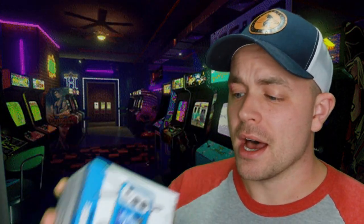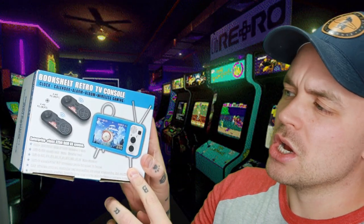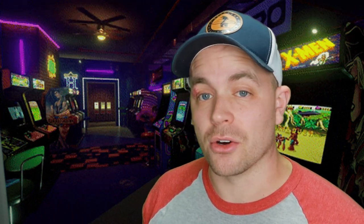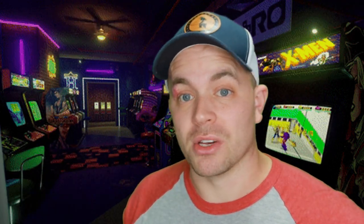So I'm going to show you guys the box. It's a portable gaming console that also doubles as an alarm clock — kind of a random combination of two products in one, but it looks super cool. You got that retro sort of TV set up with the old school antennas.